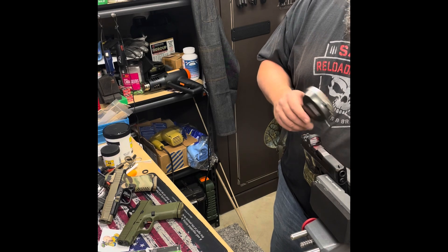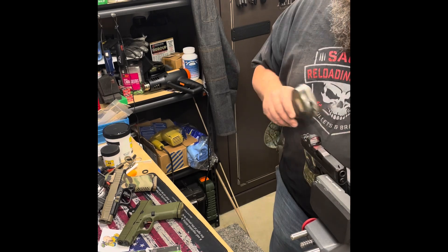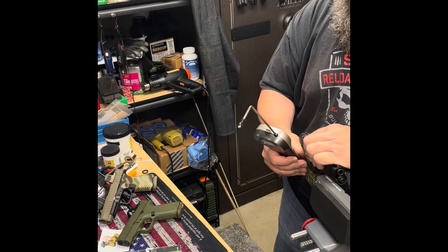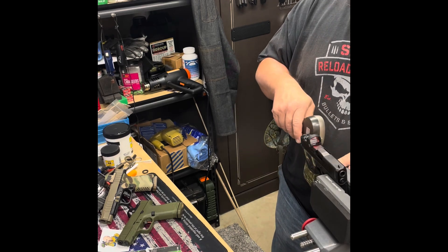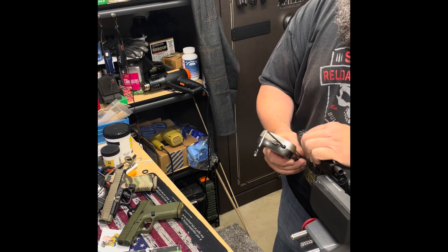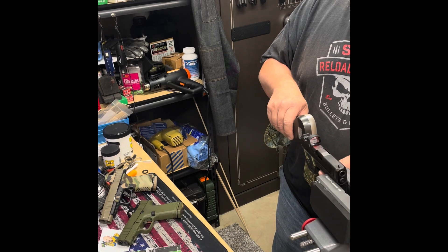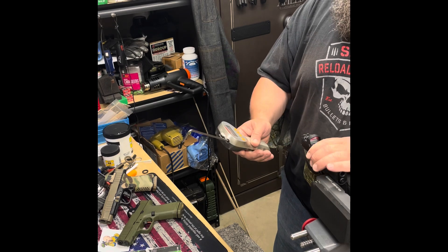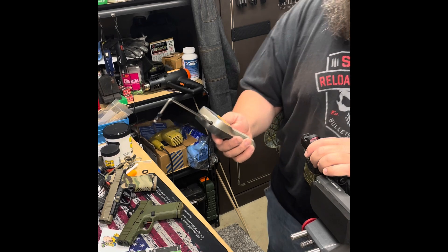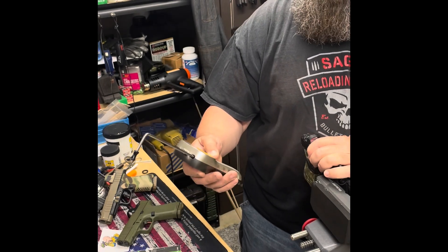Three pounds ten ounces. Four pounds fifteen ounces. Four pounds fifteen ounces - I think that first pull I might have gotten a little low on the trigger, which will always throw the reading off. Four pounds ten ounces. That gives us a three-pull average of four pounds thirteen ounces. Not bad, that's respectable.